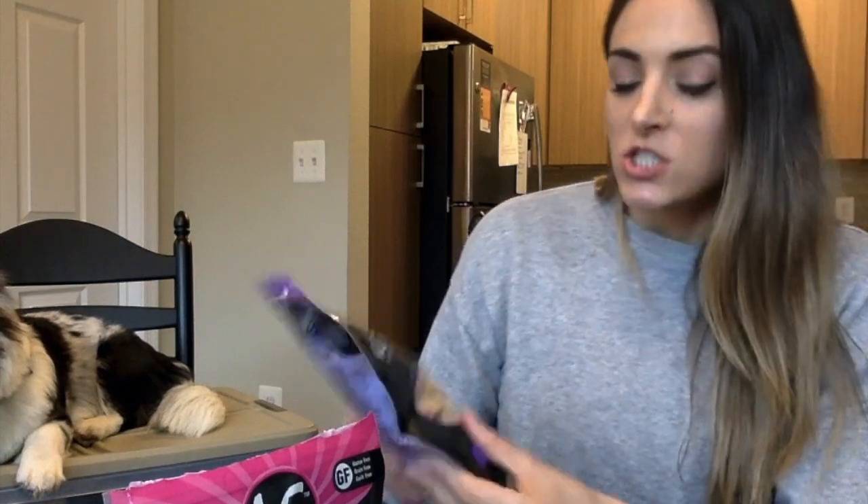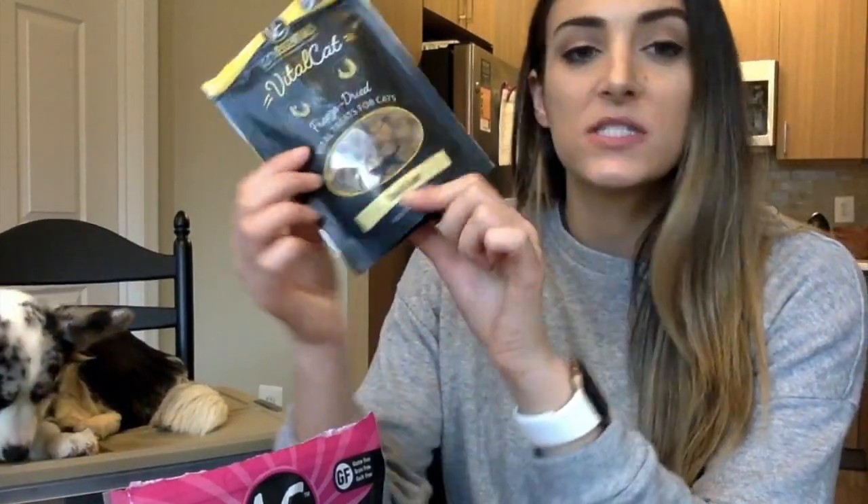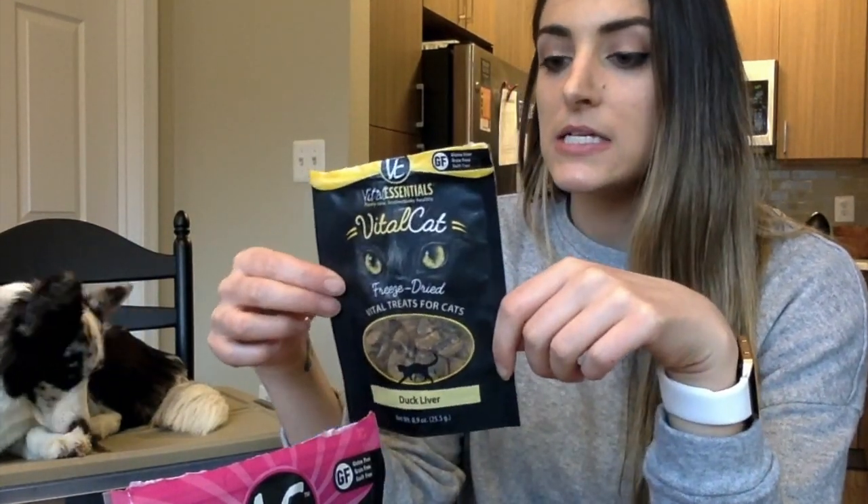The next thing we picked out were some Vite Essentials freeze-dried treats. Navey has actually already gone through four different types of freeze-dried treats as a puppy — we started off with the salmon, then moved on to the minnows which she loves, and then beef bits and turkey bits as well. We wanted to try some more turkey because she does like poultry. These are turkey fries — they're a little bigger of a treat so they'll be more of a special treat for Navey. Then the next thing we wanted to try, because Navey really does have a preference for duck protein, is the duck liver.